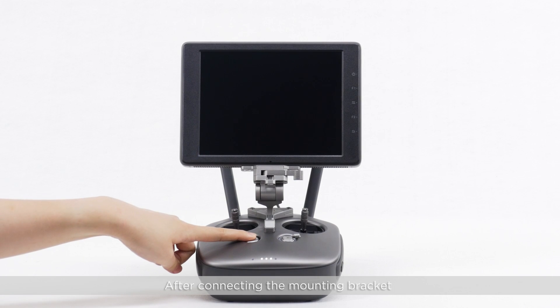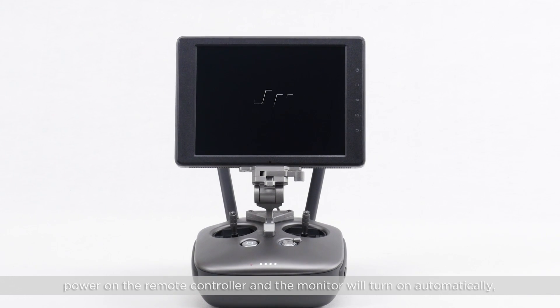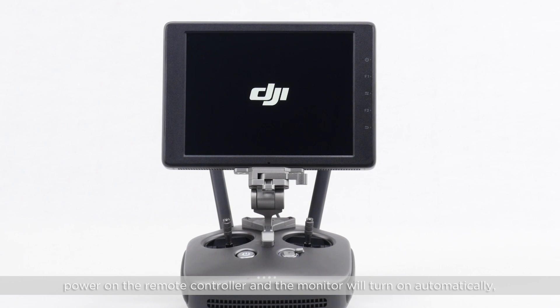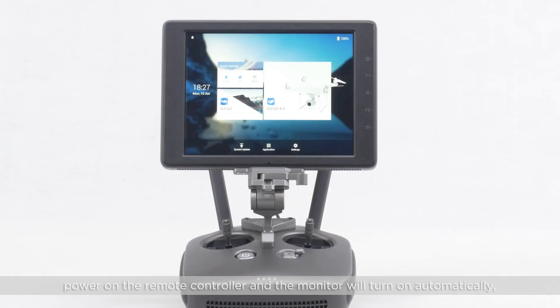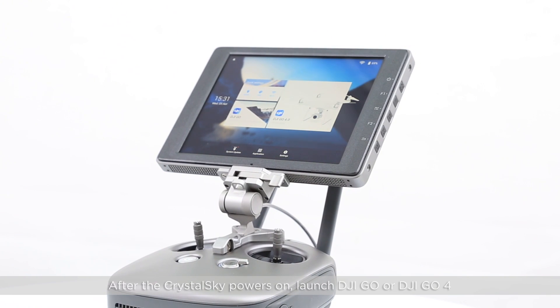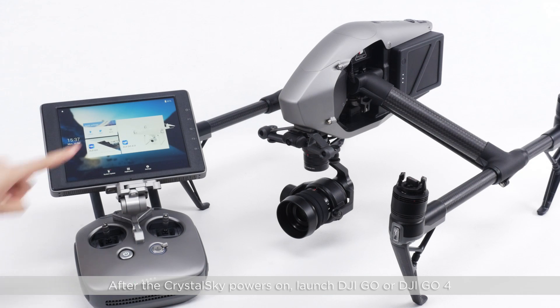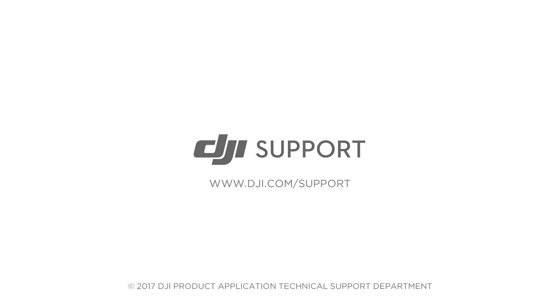After connecting the mounting bracket and connecting the CrystalSky monitor to the remote controller, power on the remote controller and the monitor will turn on automatically. After the CrystalSky powers on, launch DJI GO or DJI GO 4.